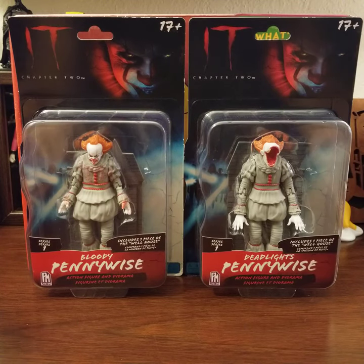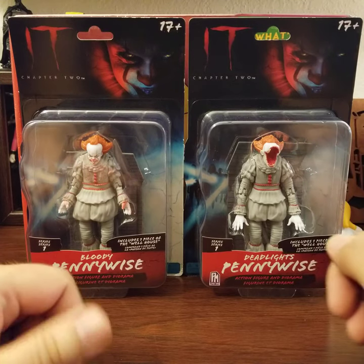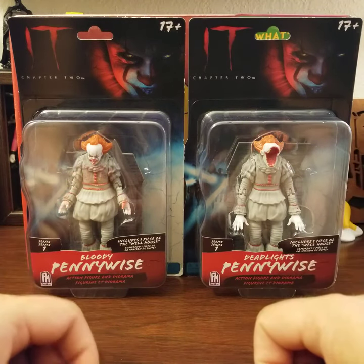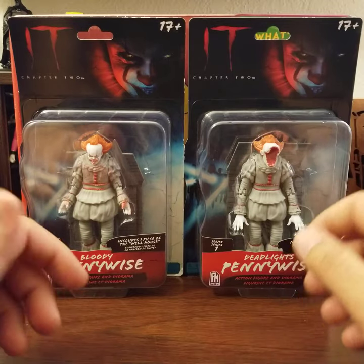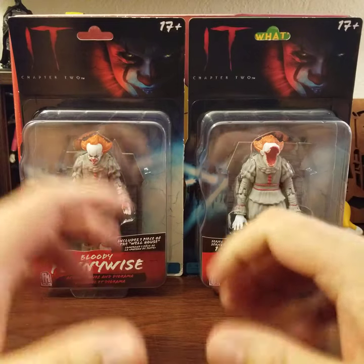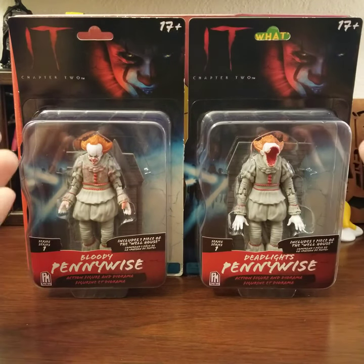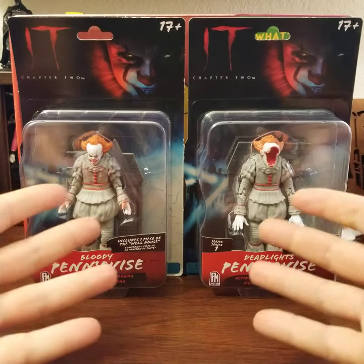Hey guys, time for another Dimension X digital toy review. I got some cool stuff here today. I took my kids to the park and ran around in some 90-degree heat, felt like I was going to pass out. We're back home now — well, I'm back home, they're at grandma and grandpa's house. I got the house to myself and I ran into the store and happened upon a few things.